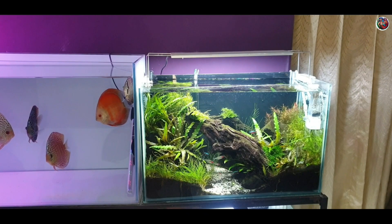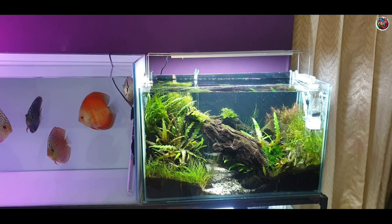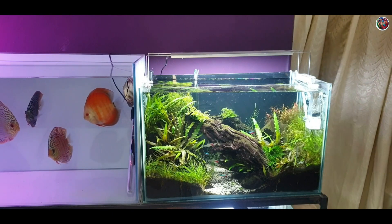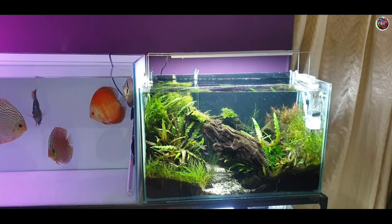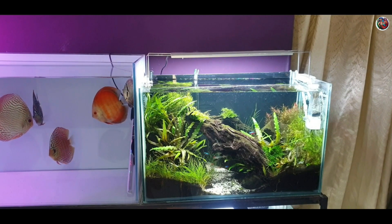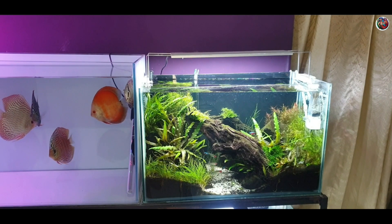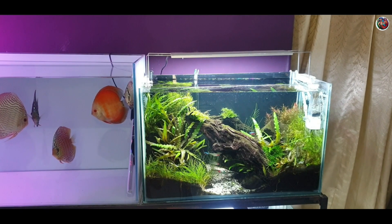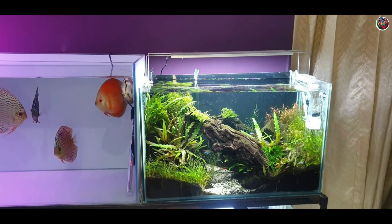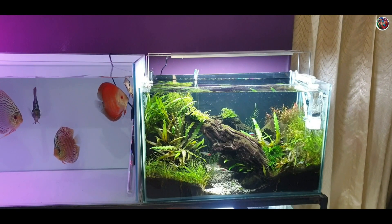I know a lot of beginner plant tank hobbyists watching this video just can't wait to set up their first high-tech planted tank. It becomes sort of a dream to set up your first high-tech planted tank, or convert your low-tech aquascape into a high-tech aquascape by adding CO2 injection, using a high-output light, or using some good quality fertilizers. One of the major misconceptions beginner hobbyists have while setting up a high-tech aquascape is that it requires lesser maintenance than a low-tech aquascape.